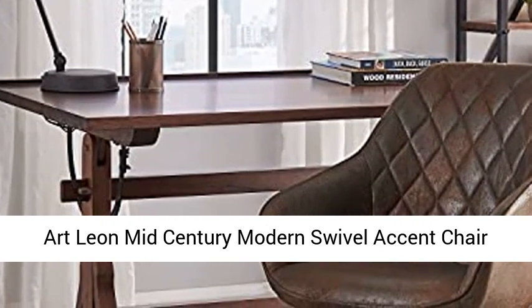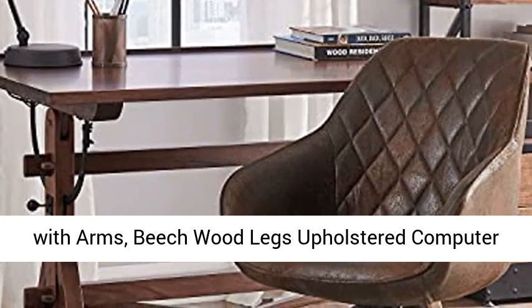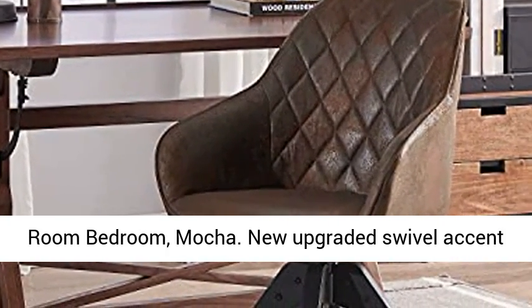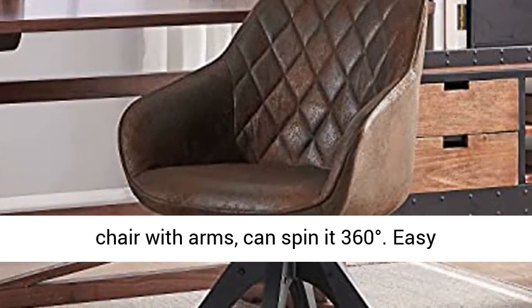Art Leon Mid-Century Modern Swivel Accent Chair with Arms, Beachwood Legs, Upholstered Computer Desk Chair for Small Spaces, Home Office, Living Room, Bedroom — Mocha. New upgraded swivel accent chair with arms, can spin at 360 degrees, easy installation.